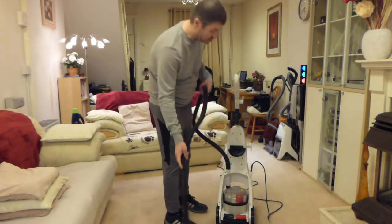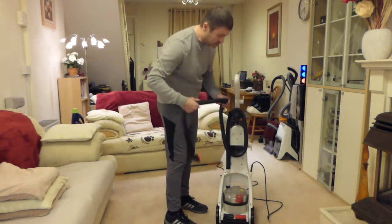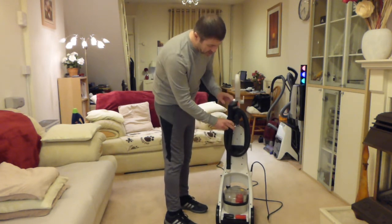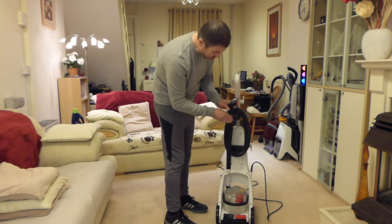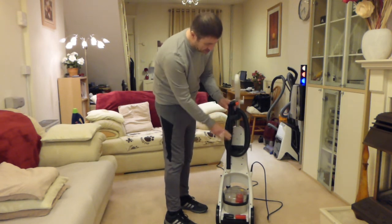So that's the hose on the machine. We can wrap it up very easily — what I'd normally do is do the carpets first and then use the hose on furniture afterwards, and then put it back through the cable clamp, which clamps it nicely in position.